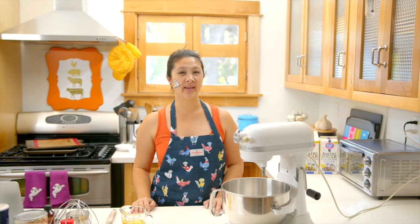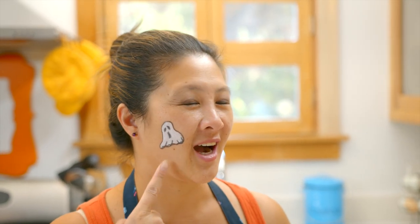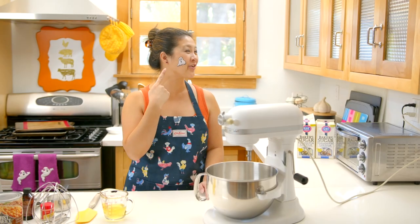Welcome to a Halloween edition of Baking with Chickens. I'm Christina and today I'm going to make Meringue Ghosts. Funny thing about this ghost over here — I went down to the grocery store to get sugar for this episode and they were having a festival, and there were people doing face painting, so how could I resist?